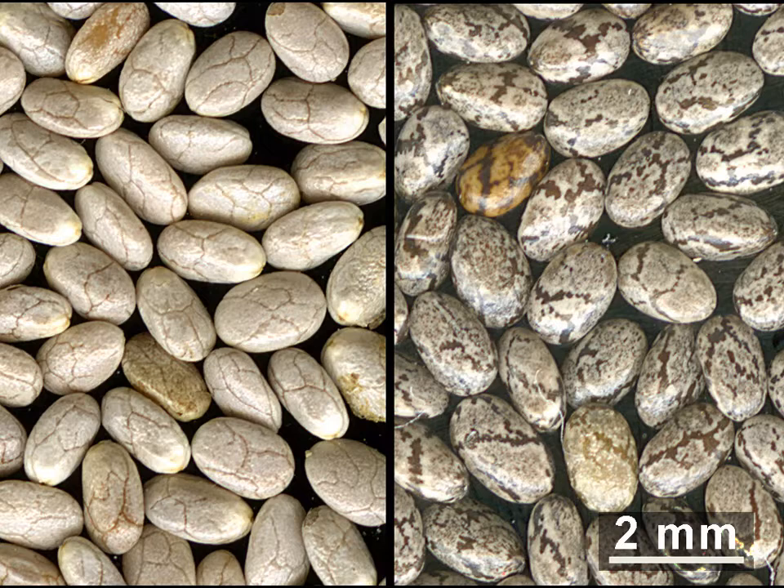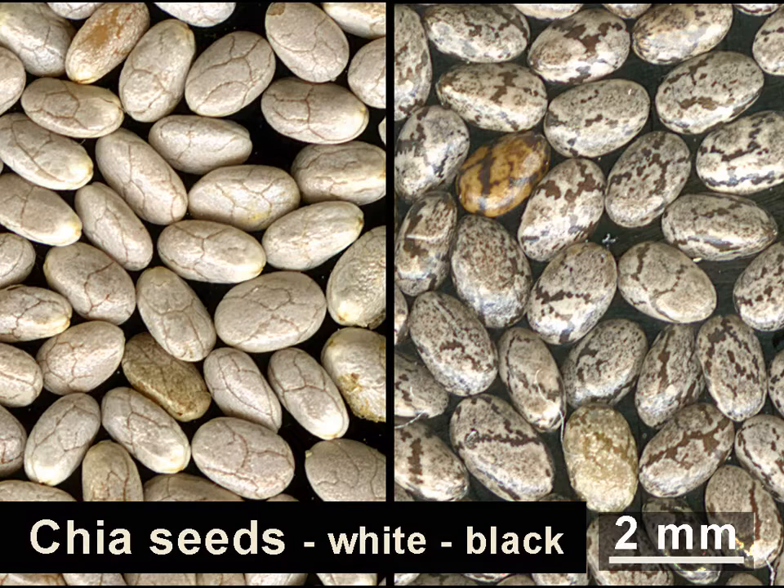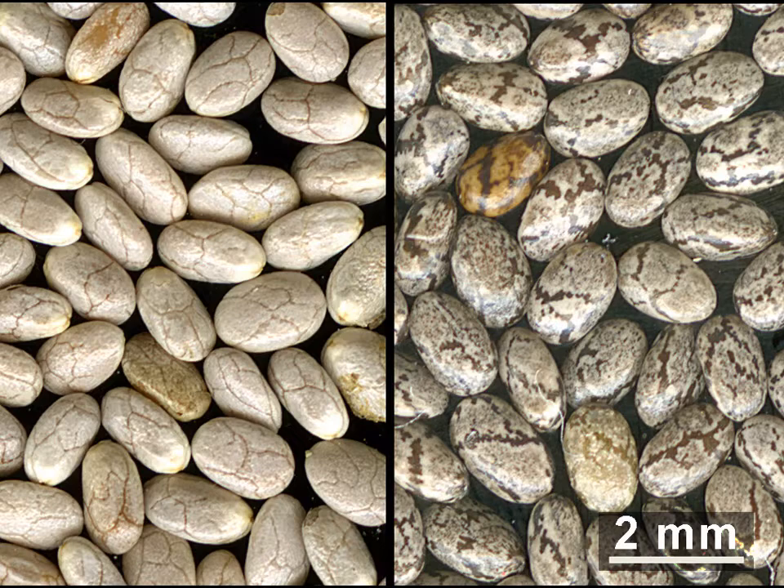Chia seeds are the edible seeds of Salvia hispanica, native to Central America, or of the related Salvia columbariae of the Southwestern United States and Mexico. The seeds are oval and either white or black — that is, gray with black spots — having a diameter around 1 mm. The seeds are hydrophilic, able to absorb up to 12 times their weight in liquid when soaked, and developing a mucilaginous coating that gives chia-based foods and beverages a distinctive gel texture.